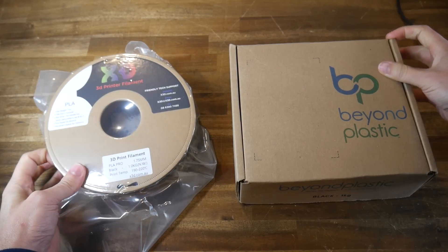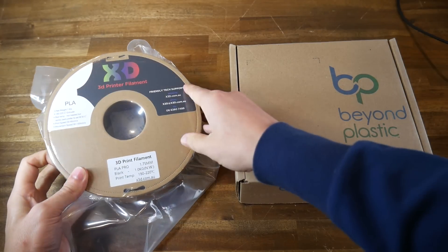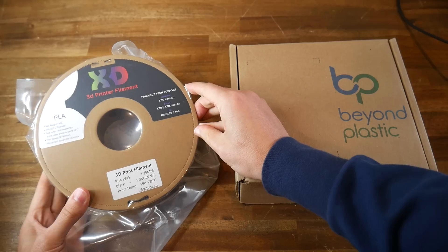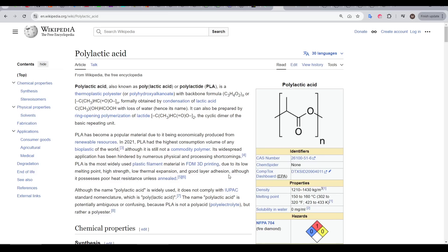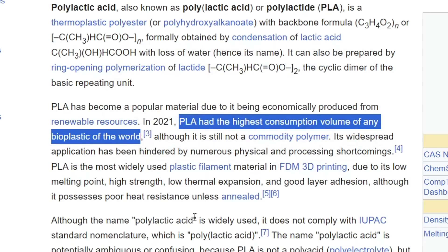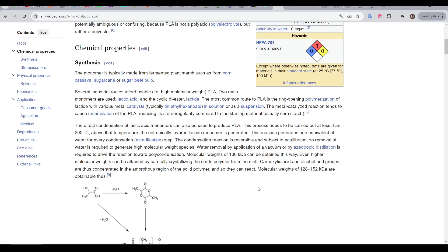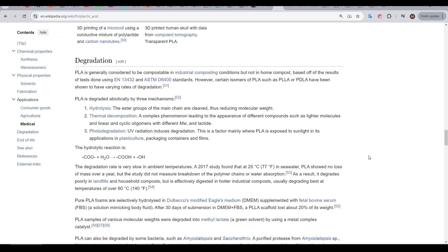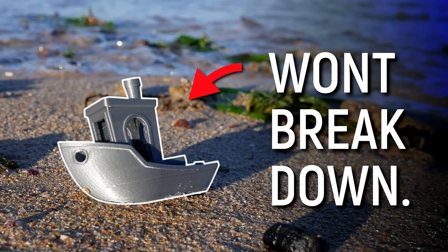This video is about comparing PLA to PHA, but before we do that, let's discuss PLA in a little more detail. PLA stands for polylactic acid, and as we can see here on Wikipedia, it's the most popular bioplastic in the world. It's a bioplastic because it's made from fermented plant starch like corn, so no crude oil is needed to produce it. The problems, however, come around its disposal.